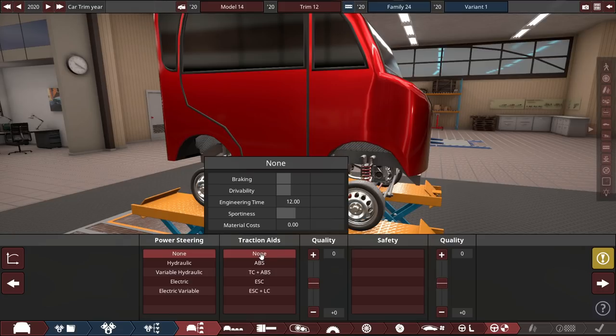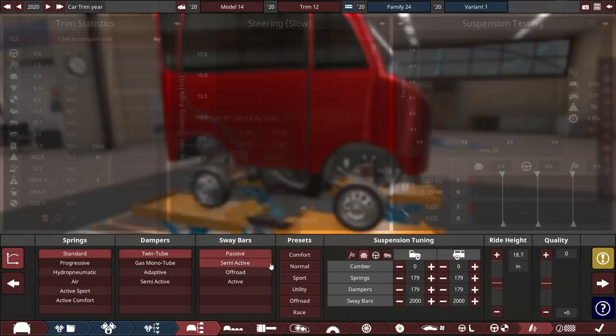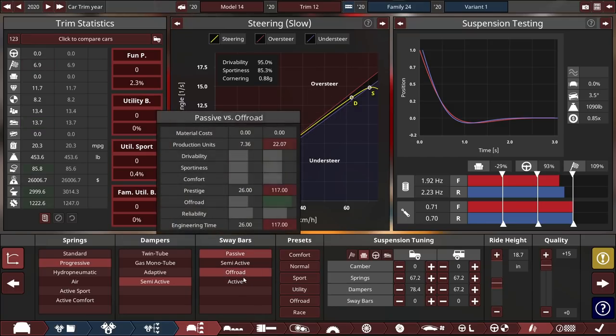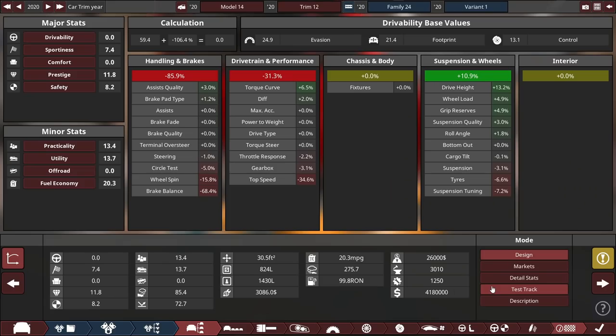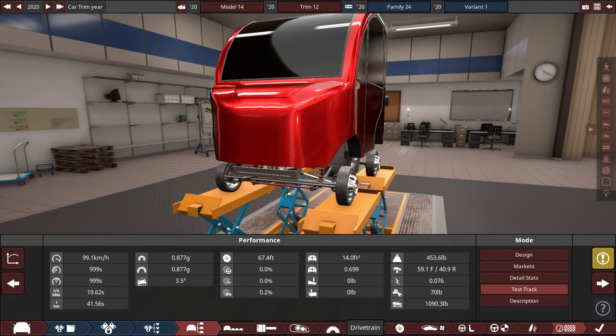Plus 15 quality interior, no power steering, no traction aids, no safety - minus 15 quality on safety. No sway bars to save weight, increase quality, semi-active dampers - doesn't add weight. Progressive springs same way. Right now the car costs 4.2 million dollars, which is quite a reasonable sum. It gets 8 safety - pretty reasonable. Zero comfort, yeah that about does it. The weight is pretty light: 453 pounds.